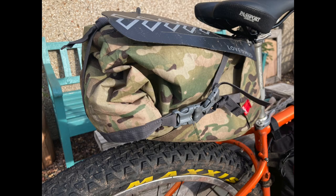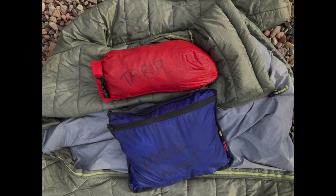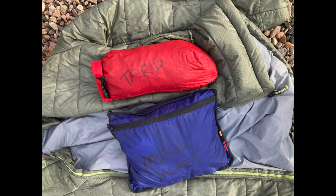The waterproof seat bag is used for my extra clothes for evening wear, and if it gets cold I can put some extra layers in there. So merino base layer, boxers and socks to change into in the evening, out of sweaty cycling clothes. I've got a tarp as well for cooking under if it's raining, and a Decathlon synthetic down jacket if it gets cold too.